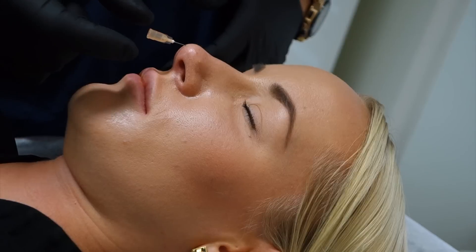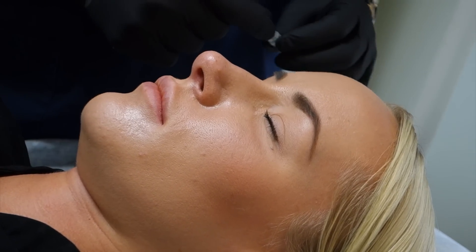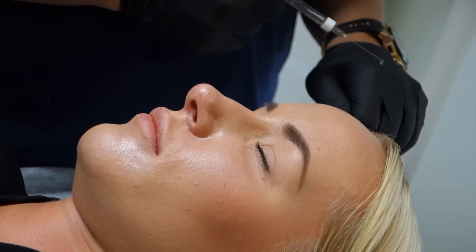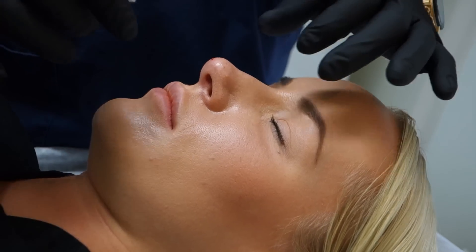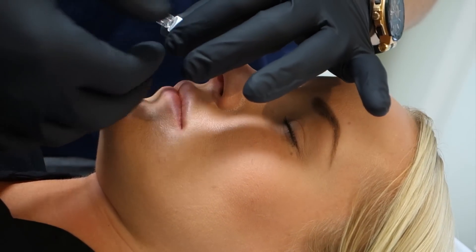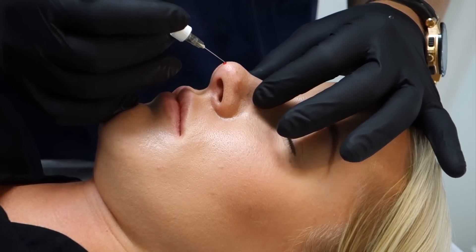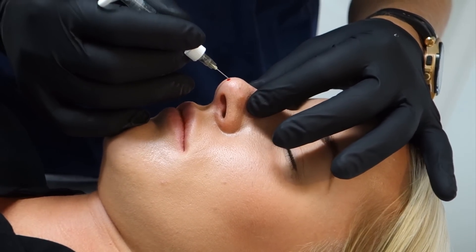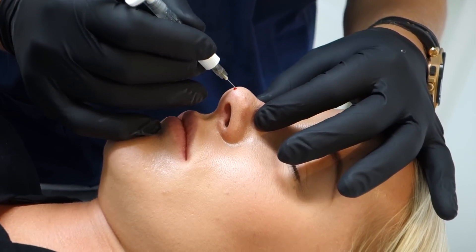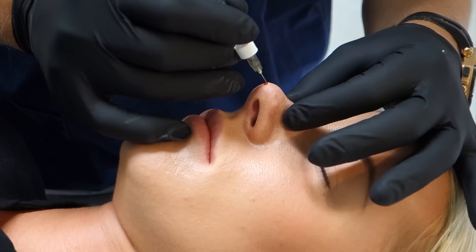Okay, Melina? Yeah. So then, when we go to the bony part, it's important to go deep. I actually turn up. Touch the bone. Scrape the bone.